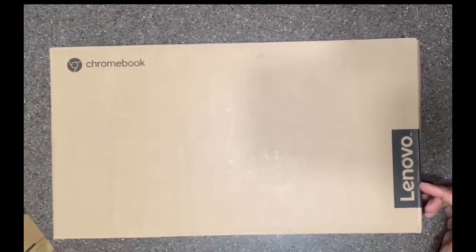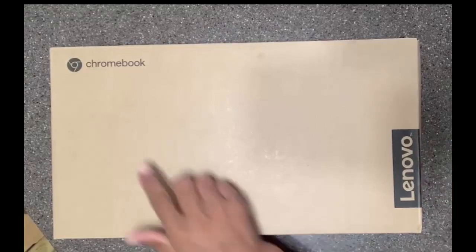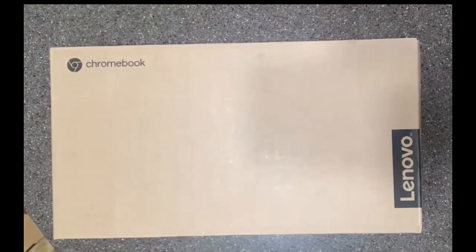Congratulations! You have just received your Lenovo Google Chromebook. Let's open it up and see what's inside.